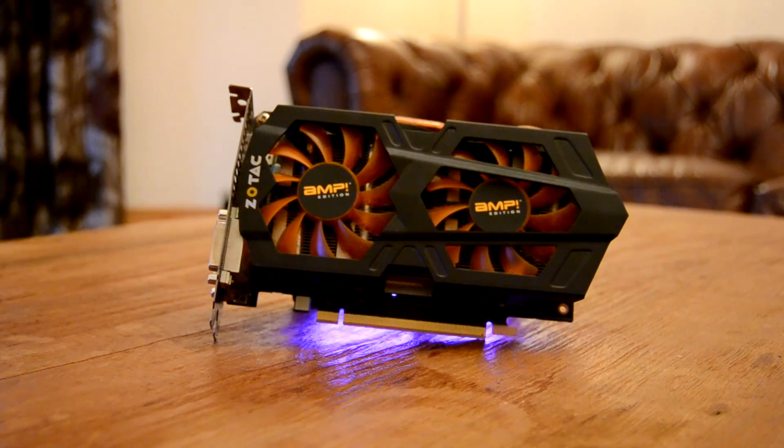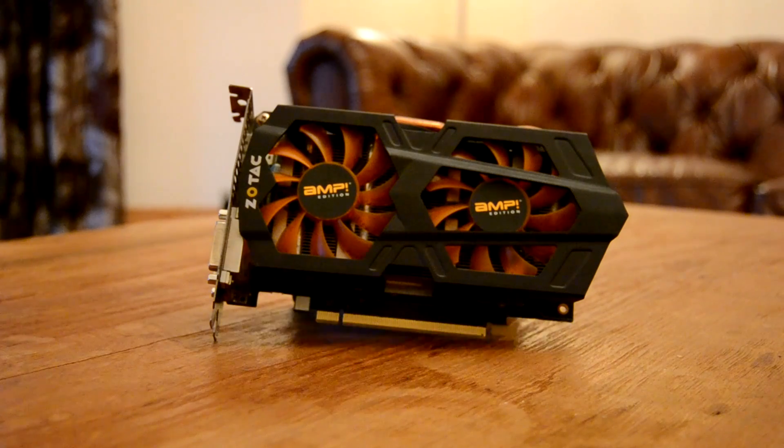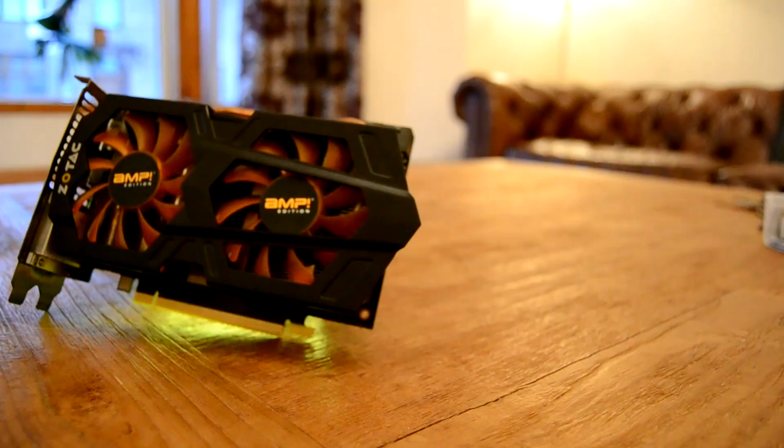But what if you buy something that you already know doesn't work? Something unloved or hard used? Well, let me introduce you to the Zotac GTX 660Ti — at least I think it's a 660Ti anyway — under half a decade of dust, gunk, and what smells like a 40-a-day habit.